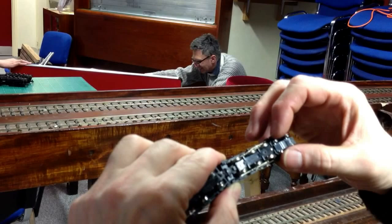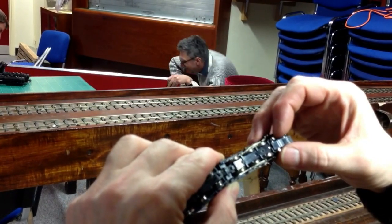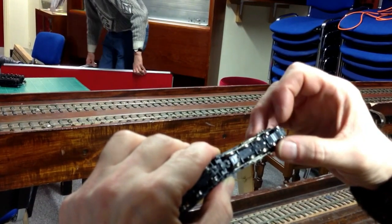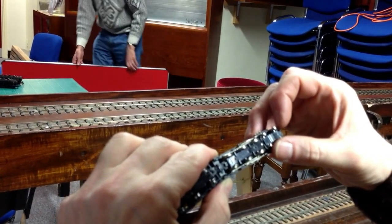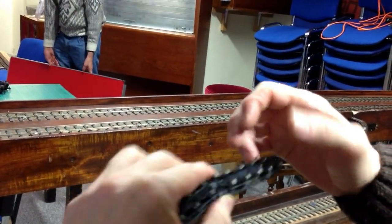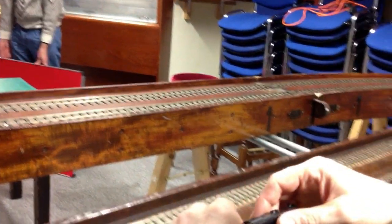The other thing it might be worth doing — let's just pull this up. Back to back looks fine. Put it back on the track a second.